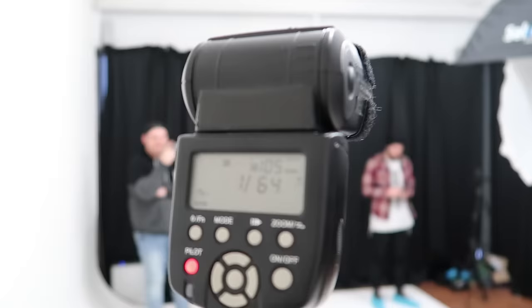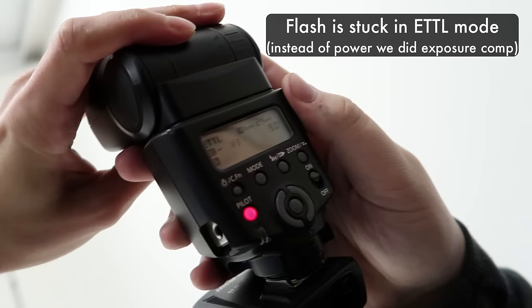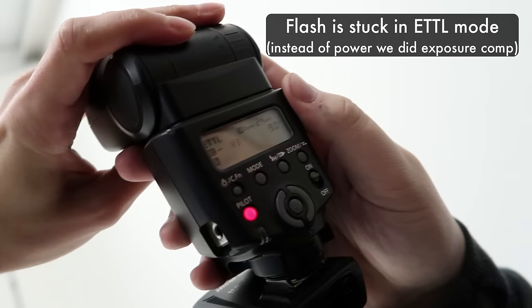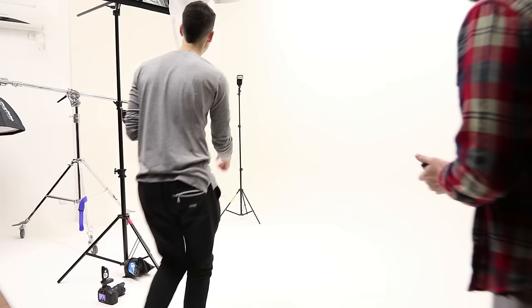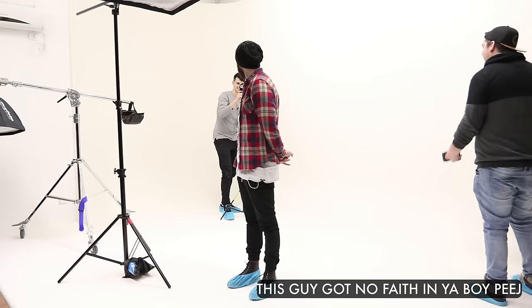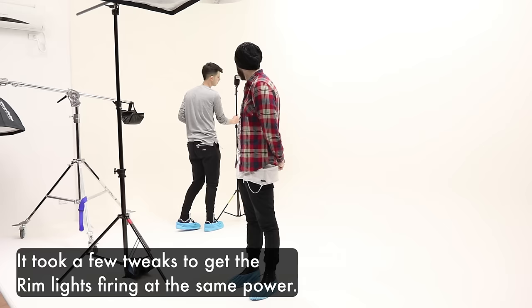It's at 1/64th power, 105 millimeters zoomed in so there's not as much spill, but we should have really flagged it. This is my voice-activated light stand — my very handsome voice-activated light stand. There's a bit of a limitation on this flash for some reason shooting on ETTL, so we have about a third of a stop down from what's being exposed. We had Dave standing just on the end of the light here, just so it falls off nicely the way Basso did. Let's just wing it — my favorite type of thing. Might be a bit much.